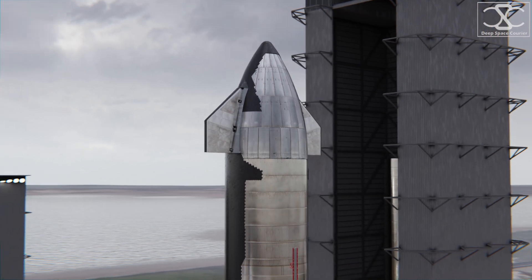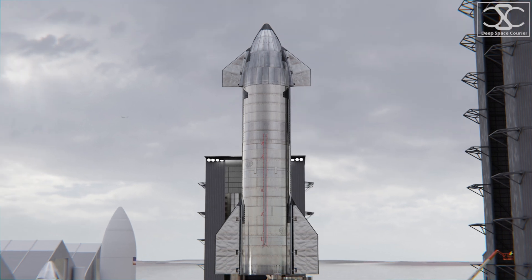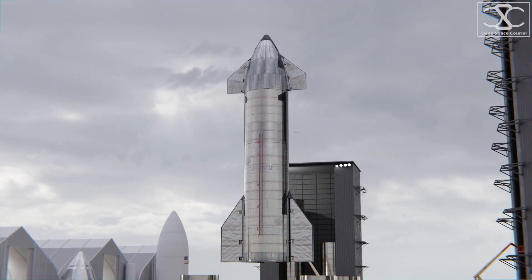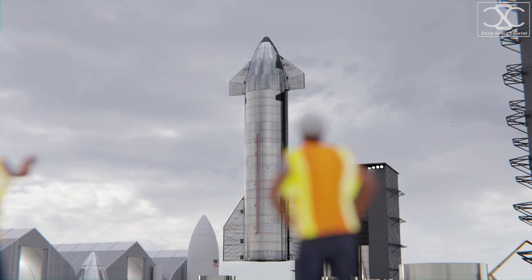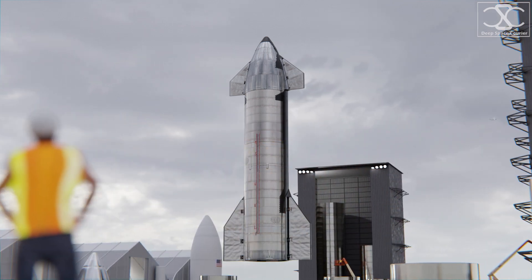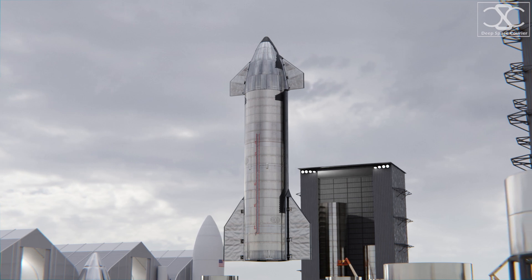When fully assembled, at 50 meters high, Starship makes a truly extraordinary sight, reminiscent of old science fiction rocket designs from the 1950s. SpaceX has taken the approach of rapid testing and innovation, and the design is being questioned, changed, and optimized constantly.